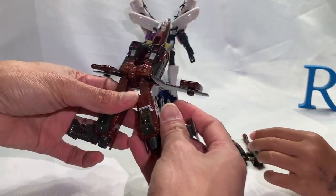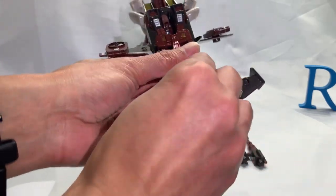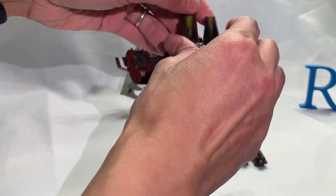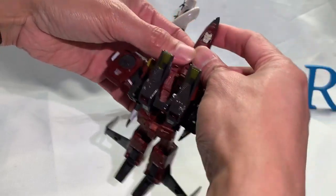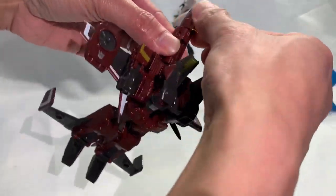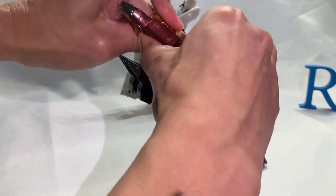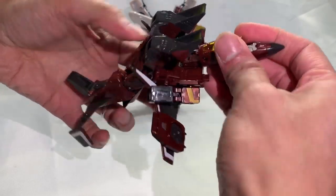Just watch the previous episode to see the play-by-play commentary on how to transform this guy. It's all very cool.